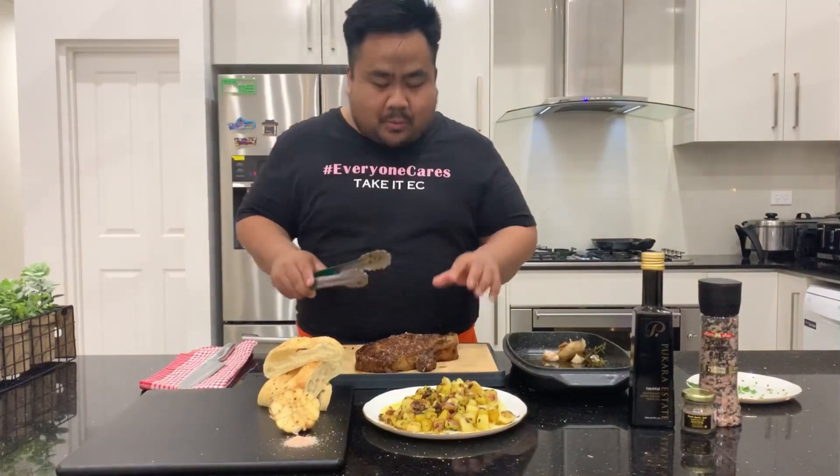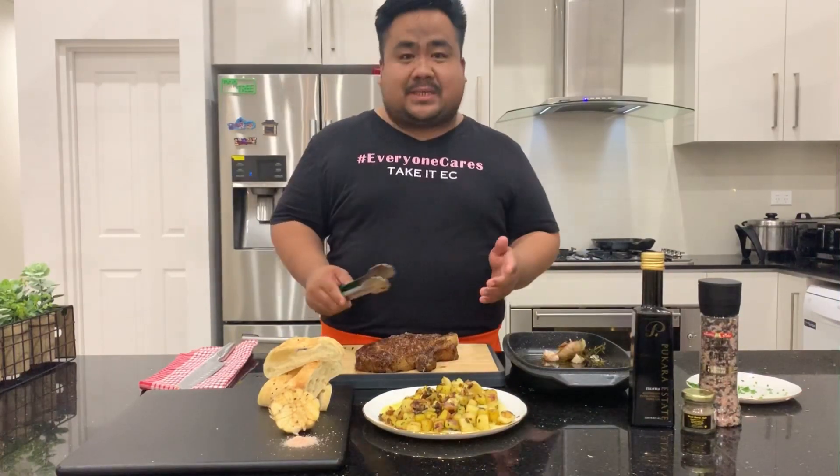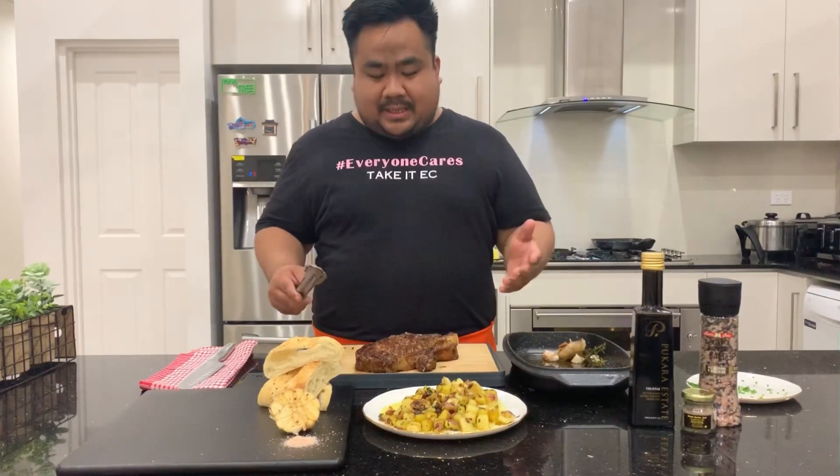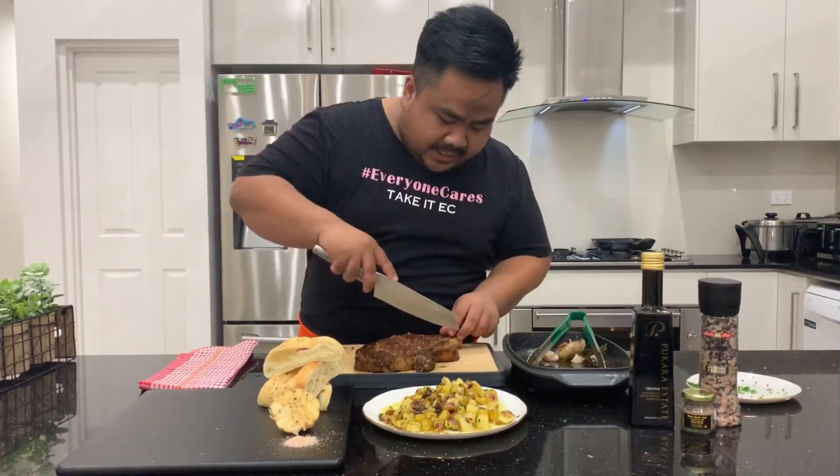We're hoping it will be medium rare to medium. Personally I like my steak medium rare, but I'm sharing this with my family and they want it medium to medium well. Don't be afraid to make a mistake — sometimes you overcook it, sometimes you undercook it. As a life saying goes: keep on going, keep on learning. When you learn new things you apply them next time. We'll cut our steak now.